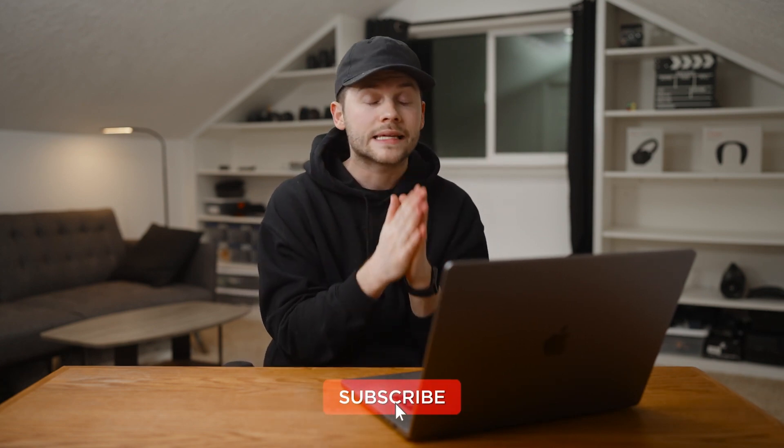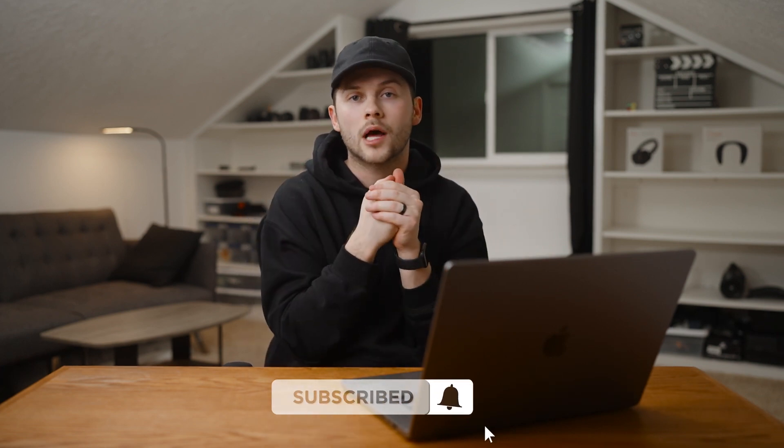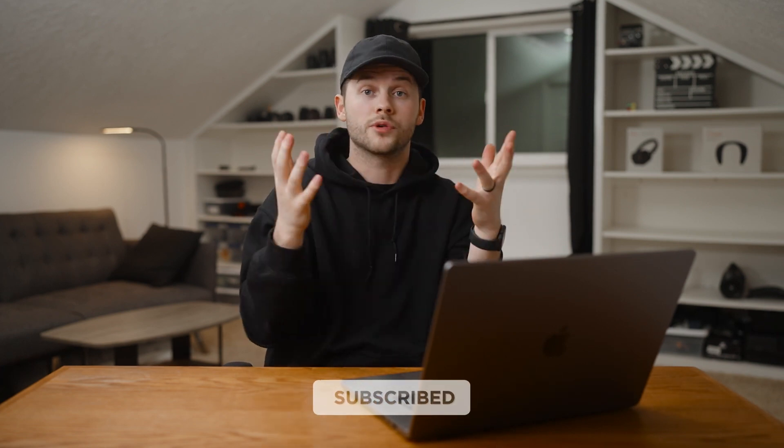If you got this far, thanks so much for sticking around. I actually went more in depth on color correction in my Sony S-Log3 color correction tutorial where I go step by step through a few clips — check that one out, it's a bit more in depth. This one is just an overview of some of the settings and what I did for a few of these clips. I hope you found this video helpful. If you did, please leave a like and subscribe to this channel if you haven't already — it really helps. Thanks so much and much love.